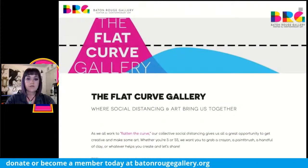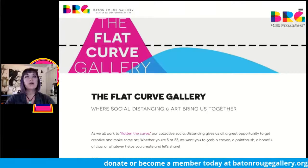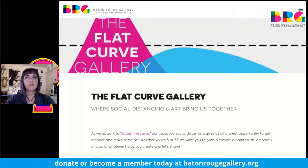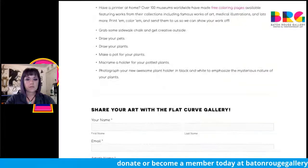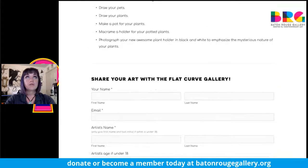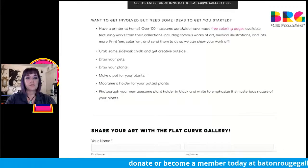In the meantime, I want to talk quickly about our Flat Curve Gallery. The Flat Curve Gallery is a space for artists of all ages, of all career ranges. You can get to it by visiting our website — batonrougegallery.org. You'll see a link to our Flat Curve Gallery. There's a description and a little form at the bottom where you can upload an image and tell us about it under the artist statement. We also have prompts and suggestions if you're running out of ideas and want to be part of the community.